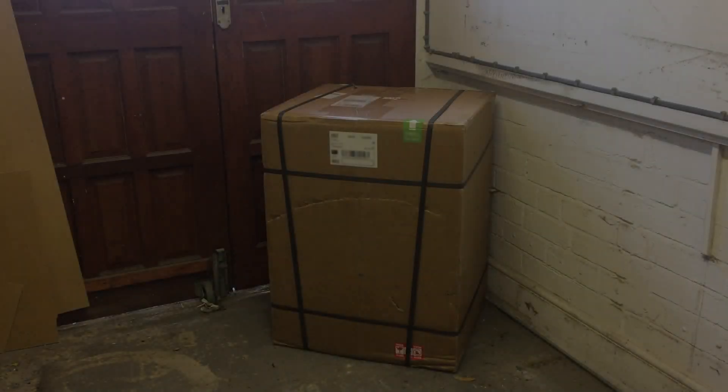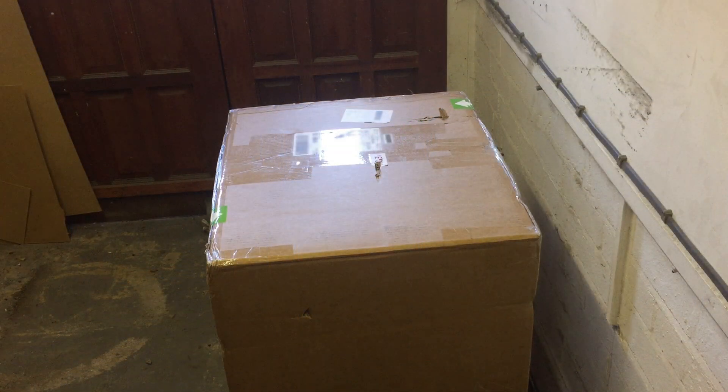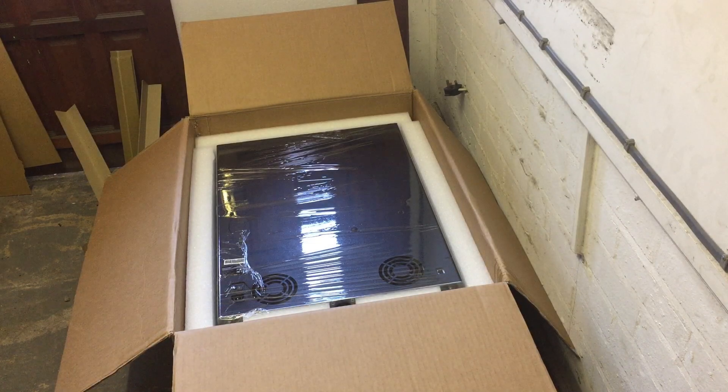This isn't a printer, it's a piece of furniture. I mean look at the box — my washing machine is smaller than that. Honestly, unpacking it is a two-person job, unless you want to risk dropping it.